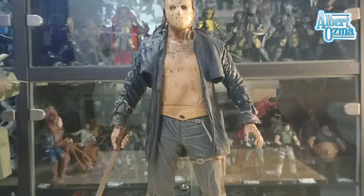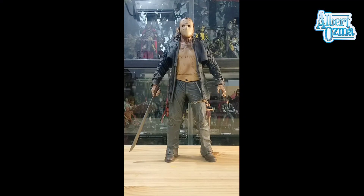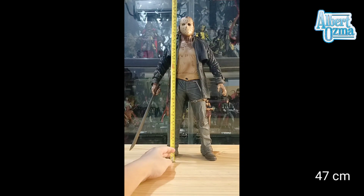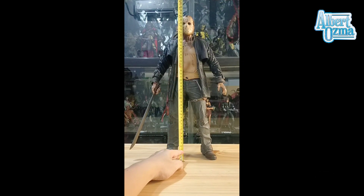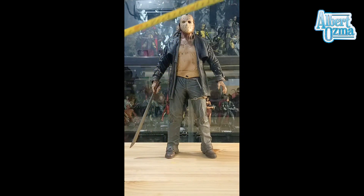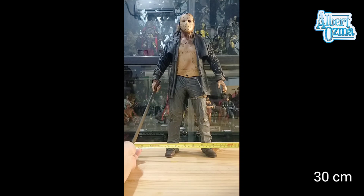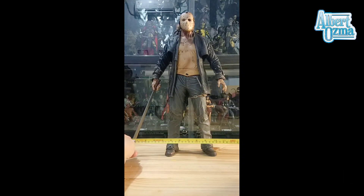Time to measure this Jason Voorhees. The height of it is about 47 cm. And let's check the length of it — the length of this figure, if we pose it like this, is about 30 cm.